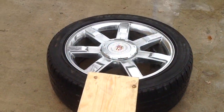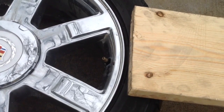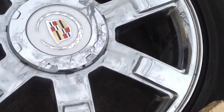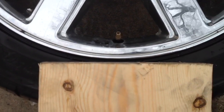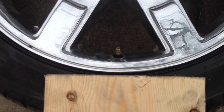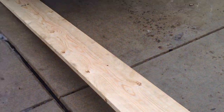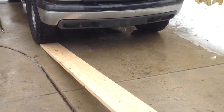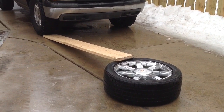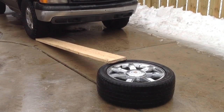I want you to see exactly how I positioned the 2x8 wood. I positioned it on the tire, not quite touching the rim. What this is going to do — I'm going to drive the truck up onto it, and it's going to de-bead the tire so that we can get to the valve stem. The valve stem needs to be installed from the inside.